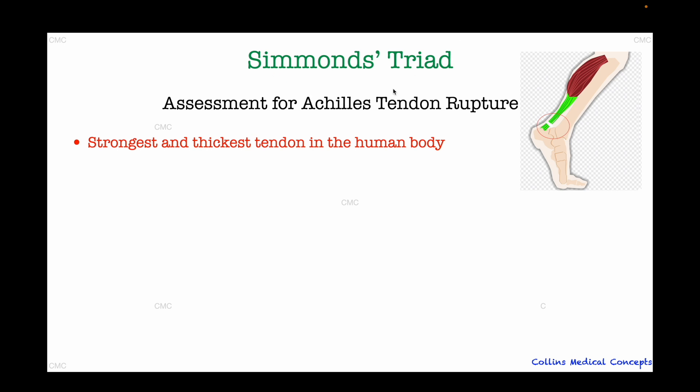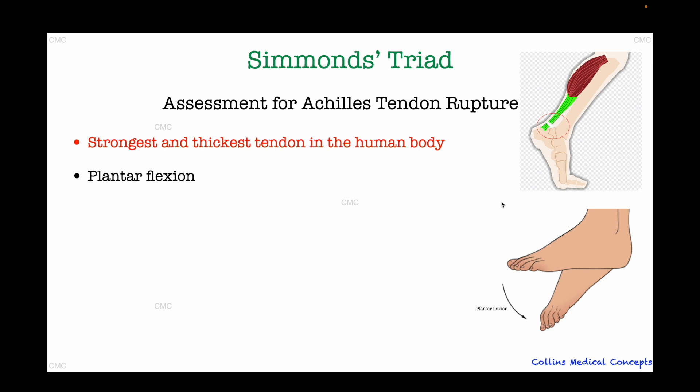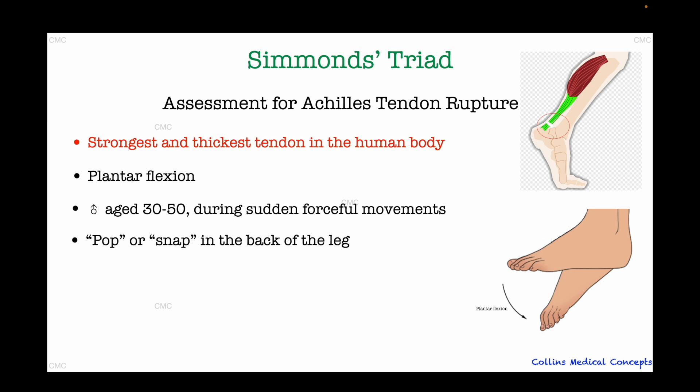The main role of the Achilles tendon is plantar flexion, which is the movement used to push off the ground when we walk, run, or jump. Achilles ruptures most commonly affect men aged 30 to 50 during sudden forceful movements like sprinting or jumping. The patient usually presents with a classic history of suddenly feeling a pop or a snap at the back of their leg, sometimes described as if they were kicked or shot despite no physical contact with their ankle.